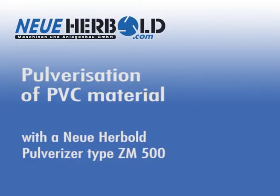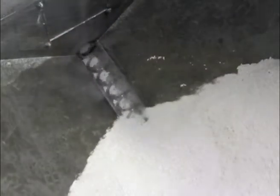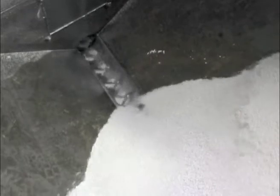Pulverization of PVC material with a Neuer Hairbolt pulverizer type ZM500. The feeding material is size-reduced PVC window profiles. The size of the feeding material should not exceed 6mm.